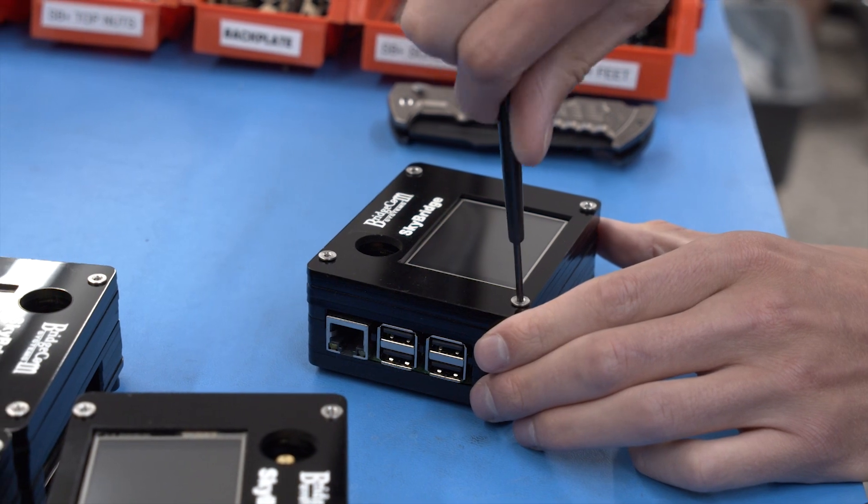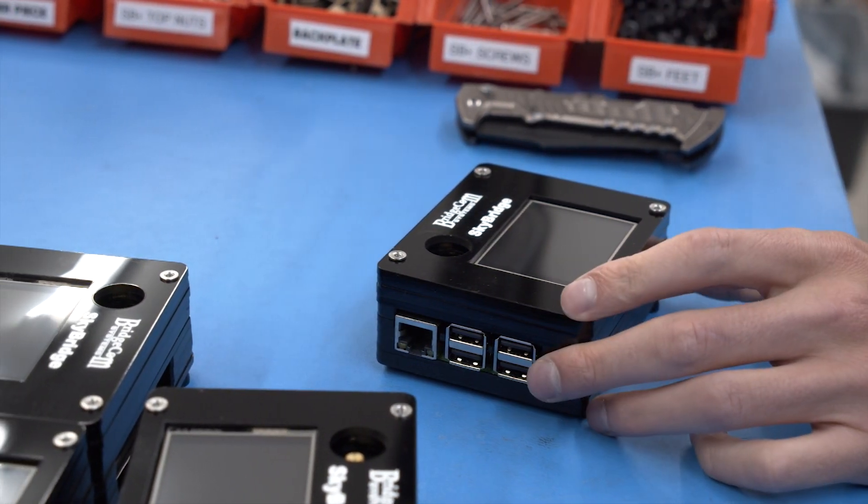At BridgeCom Systems, we're always looking for new innovation in radio technology. That means making improvements to the most basic building blocks of our products and fine-tuning the technology to be as high-performance as possible. We hope you're excited about the new Skybridge Plus case design, and be sure to check out our video about the top 5 Skybridge Plus features to learn more about the best digital hotspot on the market.